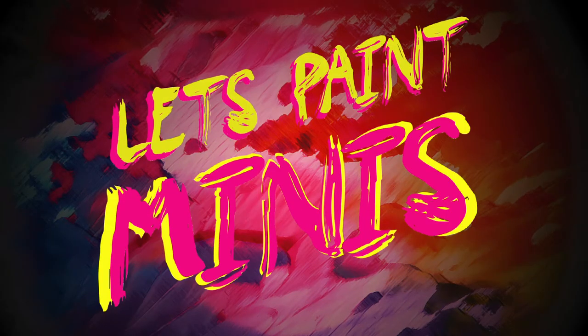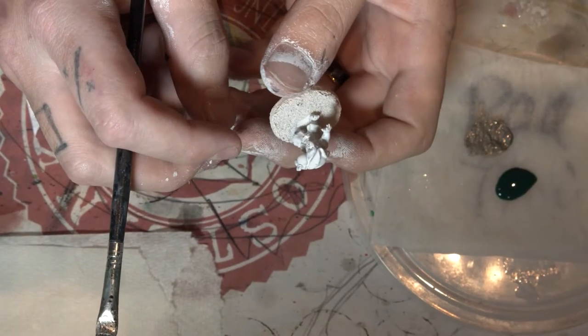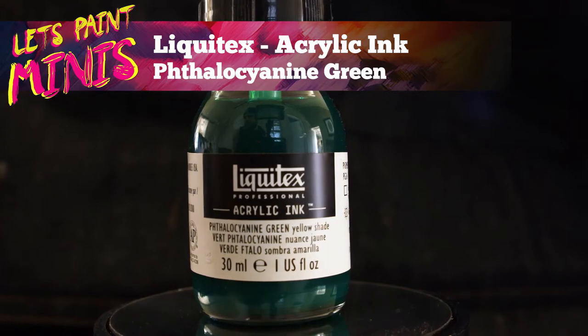G'day gamers, welcome to Let's Paint Minis. In today's episode we are gonna paint some little itty bitty goblins from Bloodfields.